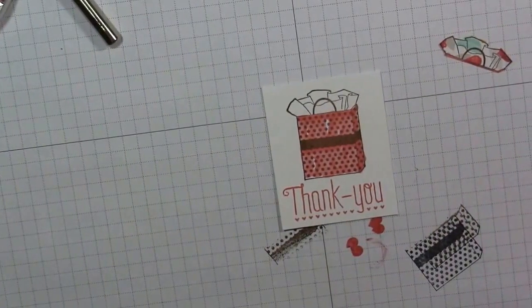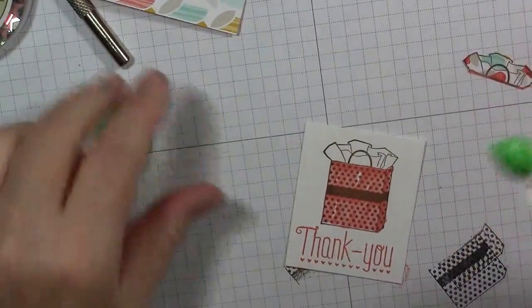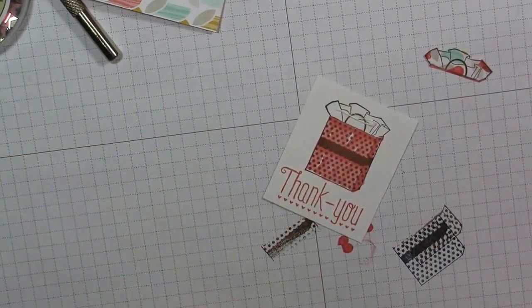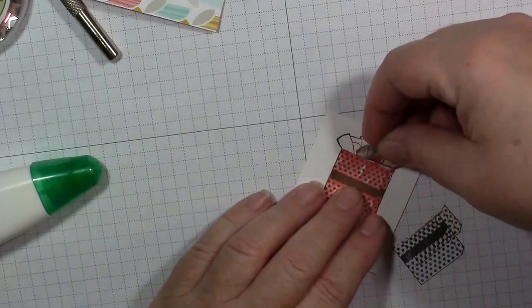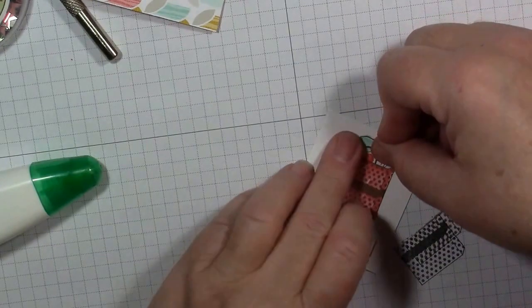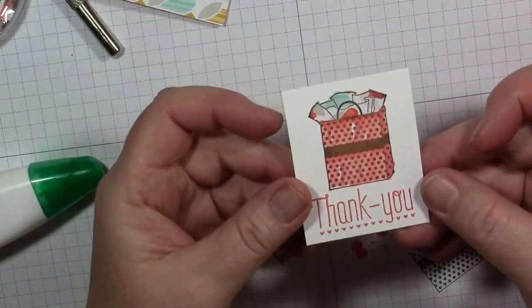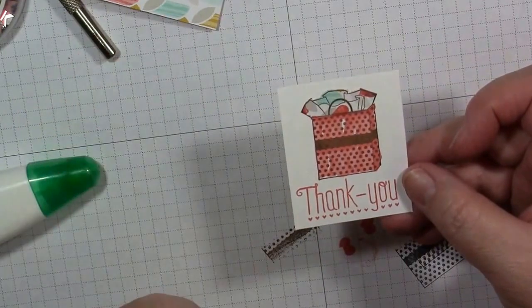Let's get back to our technique. I'm going to grab our all-purpose adhesive, put it here across the top, and adhere our tissue paper piece that we cut out of the Designer Series paper — just hold that down so it sticks. Isn't that awesome? You didn't have to worry about coloring it — quick and easy technique!